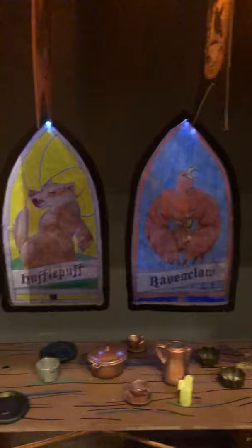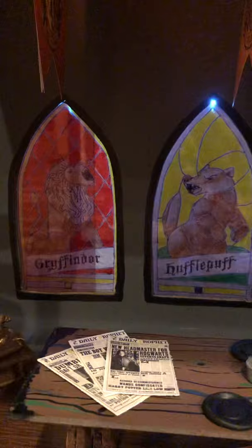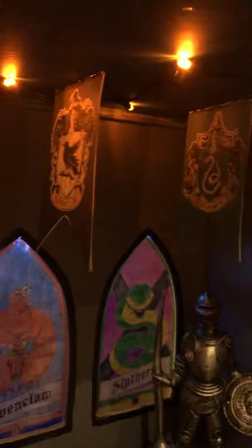There's also this lovely little knight that is about seven and a half inches tall. I cut out all of these windows and made stained glass windows. I lit them from behind so that even if this is sitting up against a wall you'll be able to see all the detail of the stained glass windows. Above all the house flags it's lit in here to look like floating candles.